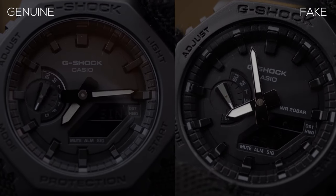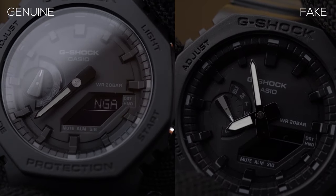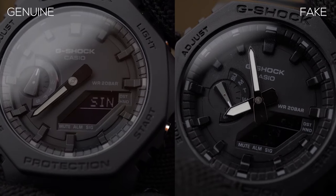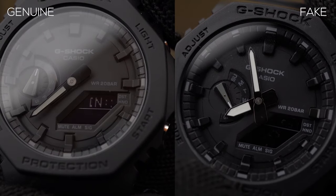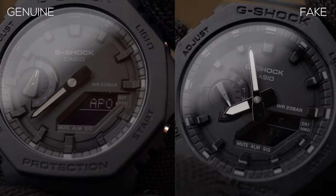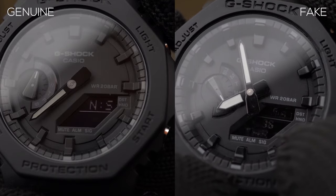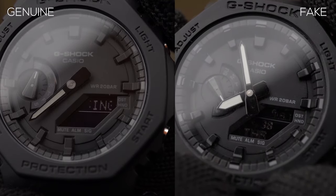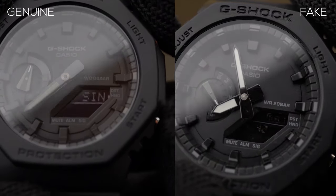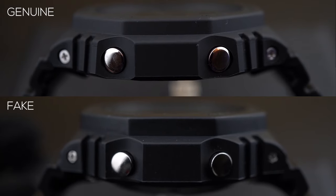The movement doesn't really work on the fake at all. If I press the adjust button on the original, it beeps and the hands move to the 7:35 position. But on the fake one, the hands just stay wherever they are. You can also see the display on the fake is blinking on the world time, showing world time cities.